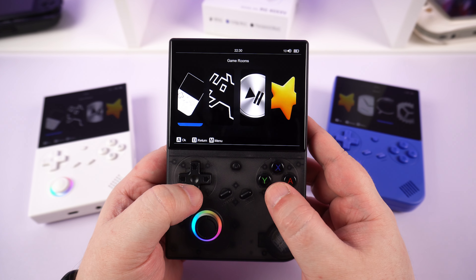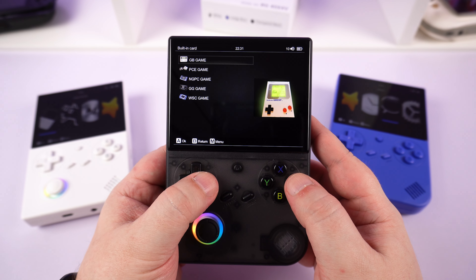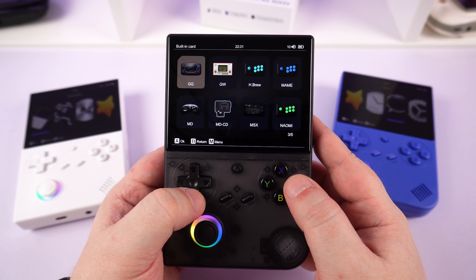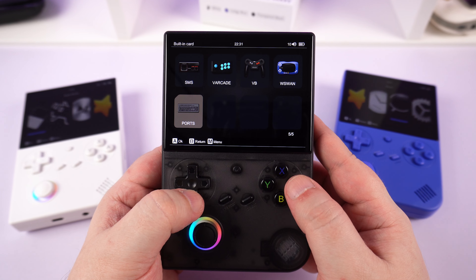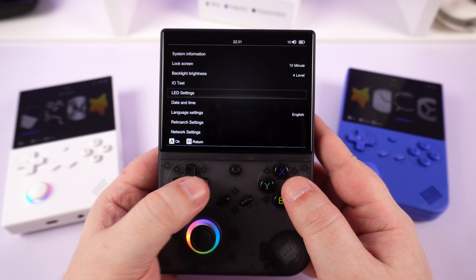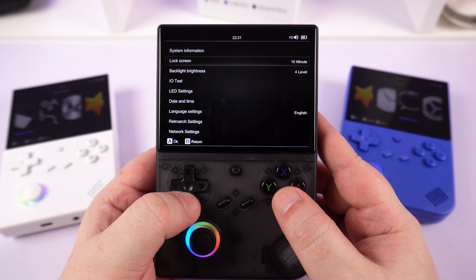We see the now familiar Linux-based frontend that AMBERNIC have been using in their handhelds this year, with improvements over time which is great to see. You have two menus — one for native Linux-based emulators and one for Retroarch — covering systems ranging from Atari 2600 up to PS1 and PSP. Generally the Retroarch emulator cores work great and have easier to use features such as save states, fast forward, and screenshots.